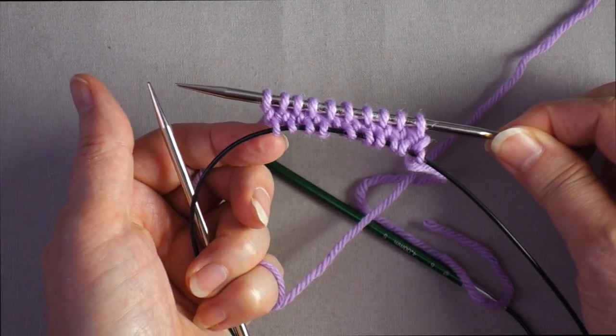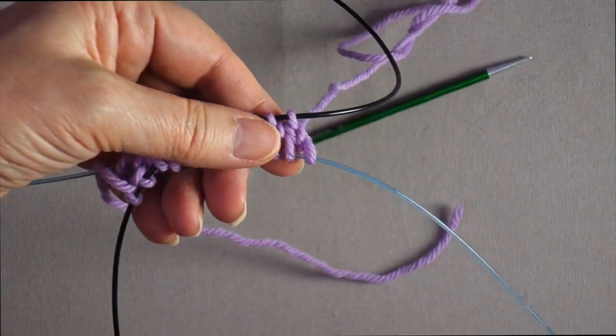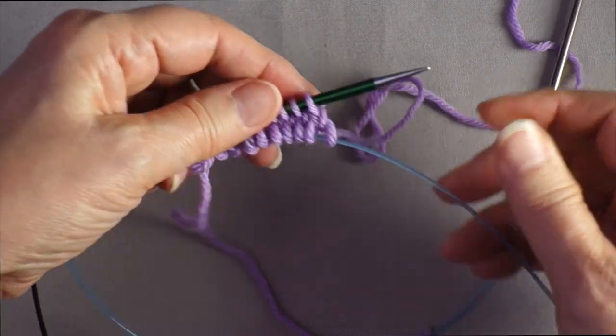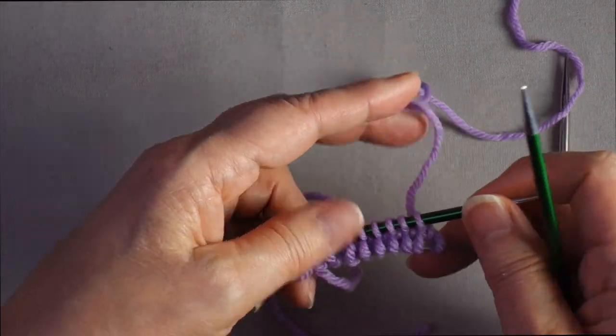We've finished the first round. Rotate the needles so they're pointing to the right, pull the bottom one out to rest, then pull the stitches onto the top needle so you can now knit across using the other end of the same needle.